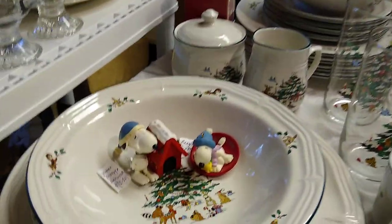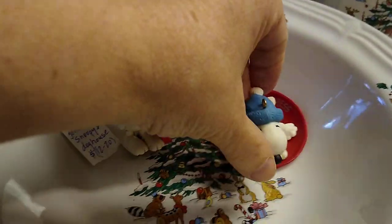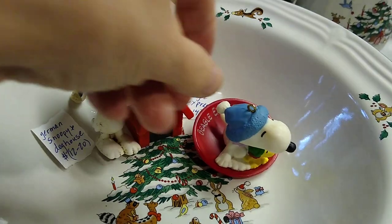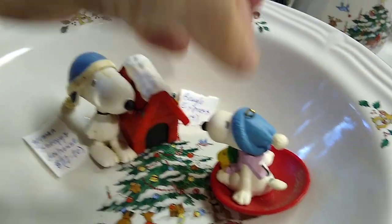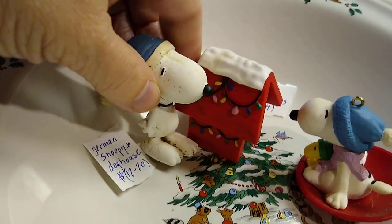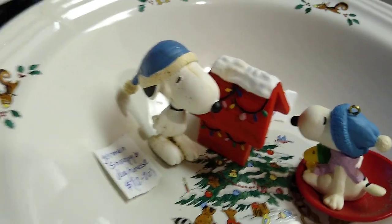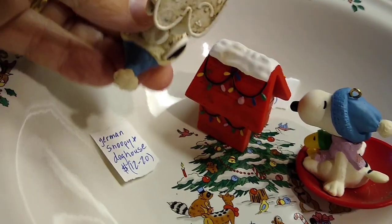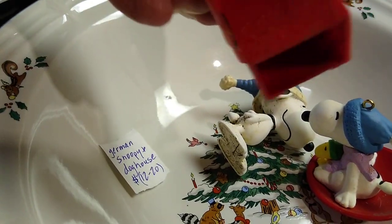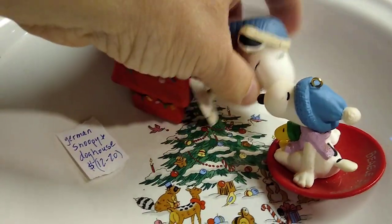These little Snoopy guys I found at a garage sale so I didn't pay very much for them. This one is the Beagle Express — very cute — and he would sell for about $9 to $14. And then Snoopy here with his doghouse, all decorated for Christmas, he is very dirty and needs a bath. He's actually made in Germany. This doghouse says Germany on the back, and he sells anywhere between $12 and $20.